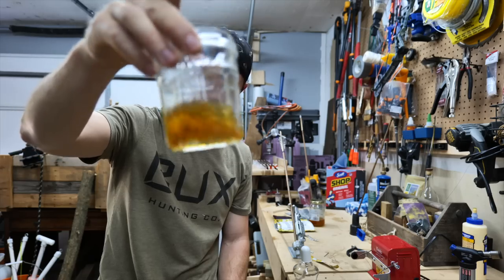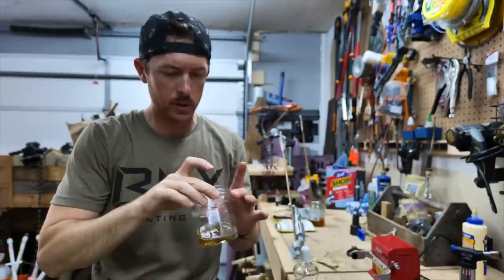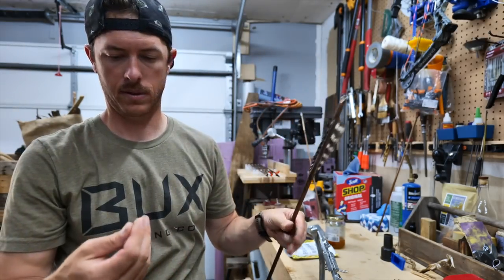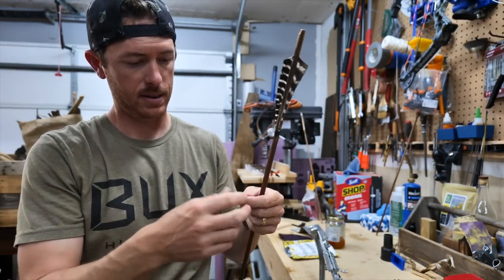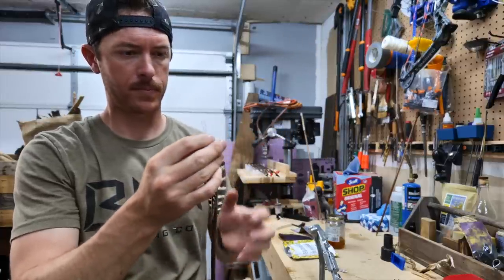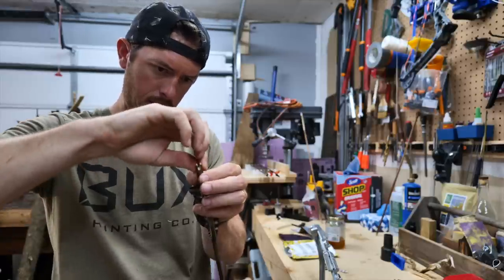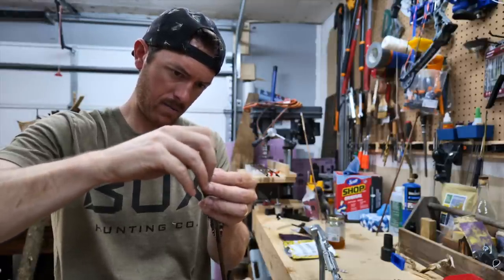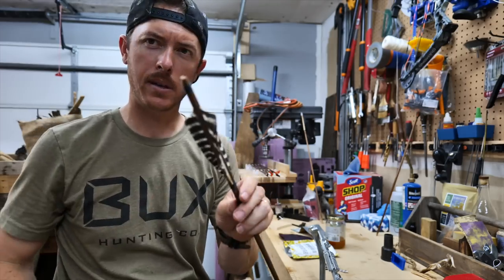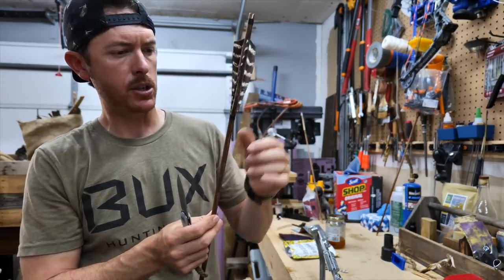That kind of looks like a nice glass of bourbon right there. We'll let that cool for just a second. While that's cooling, I forgot to do an important step — you should really do this before you do the fletchings. I'll add a little thread here to my nock. Now it's done — we've got thread on the nock and thread on the fletchings.